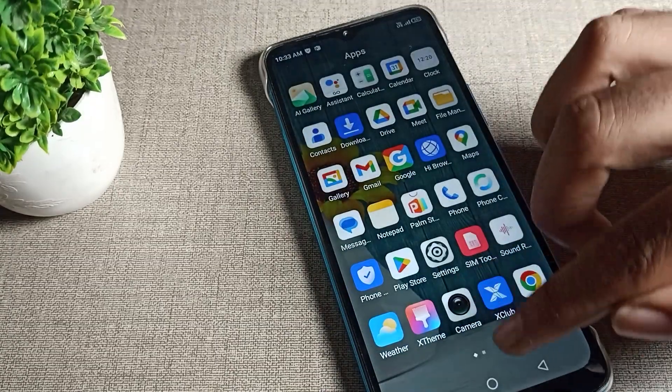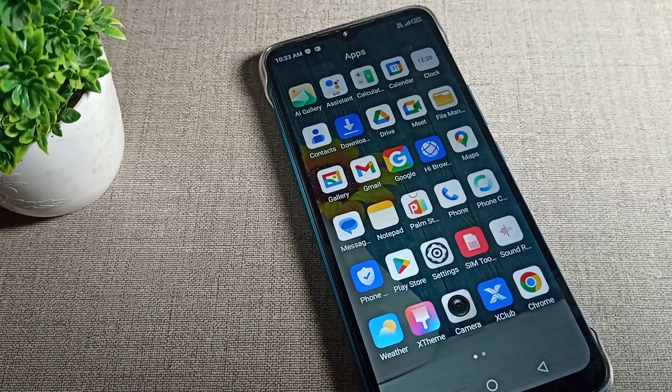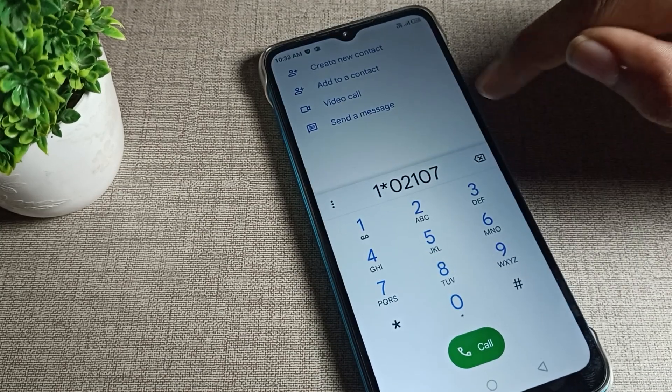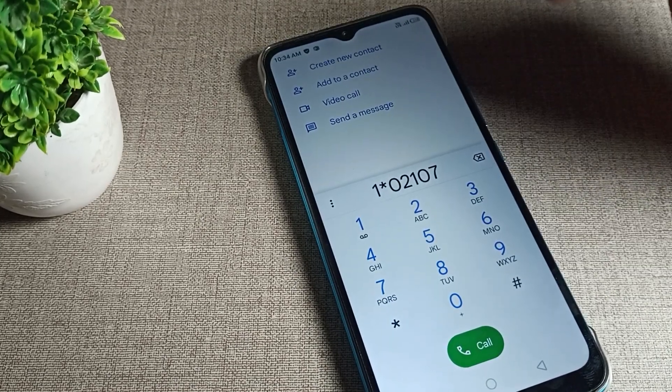We will turn it on from here. After turning it on, come back and first enable your phone dial pad. Now you can see — if I enter any number in my dial pad, that background sound is what we call the dial pad tune. So after turning it on, you can use it from here.